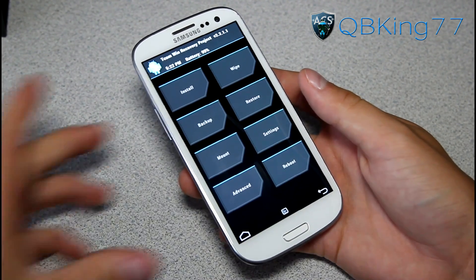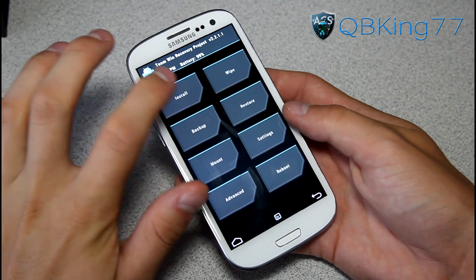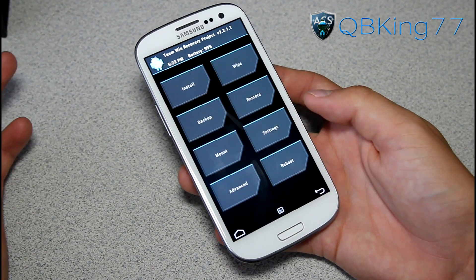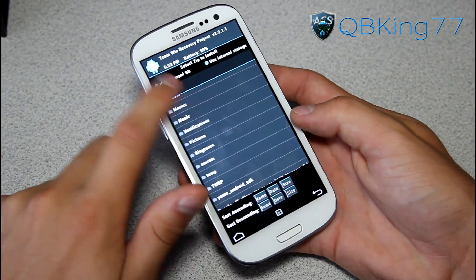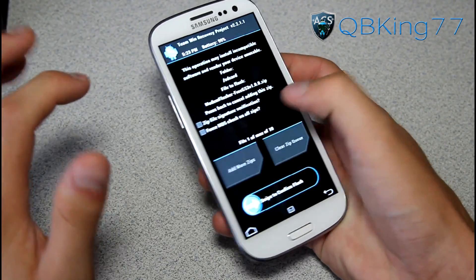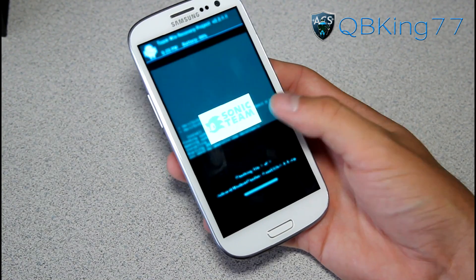You'll see Team Win Recovery. To install a modem, it's actually really easy — I'm really impressed with this modem flasher tool. Just go to Install, then either use internal storage or external storage. If you're on ClockworkMod, go to Install Zip from SD Card, choose zip from SD card or internal SD card, and then find that modem flasher zip. Select it, swipe to confirm flash, and then it should open up a new installer — it's called the Aroma Installer.